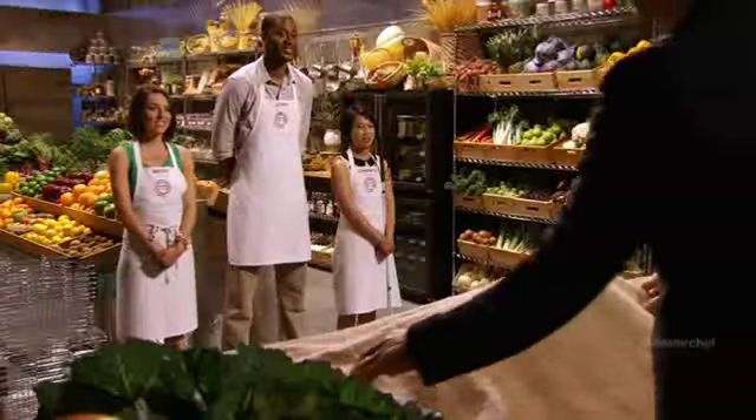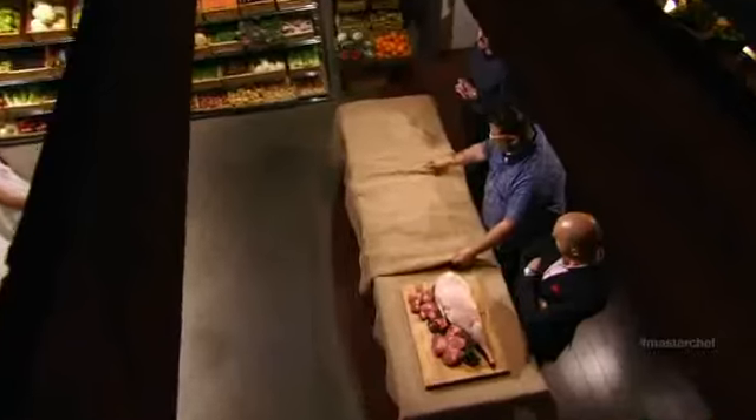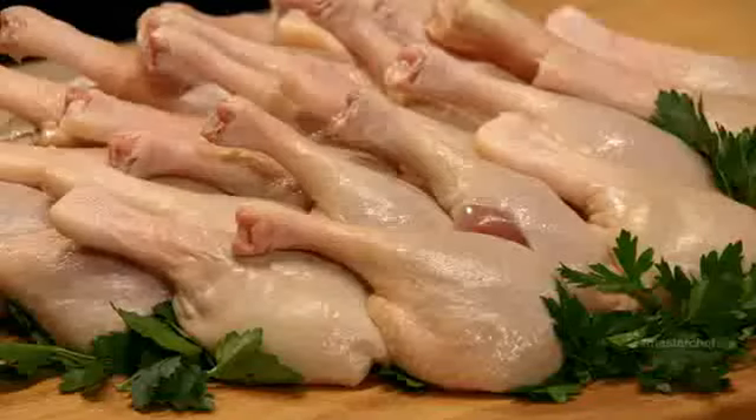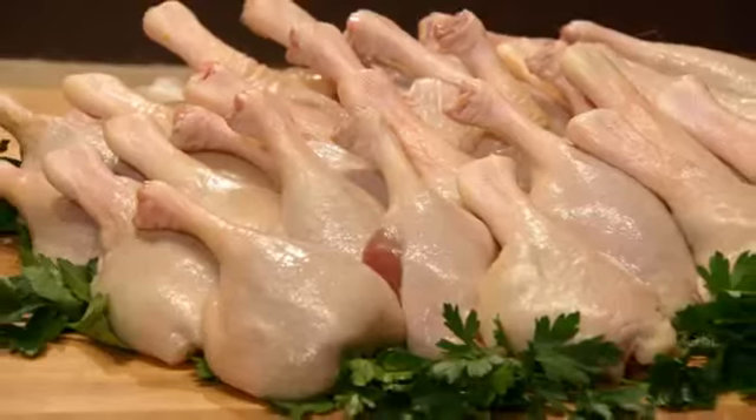The first legs are leg of lamb — a classic cut of meat, but difficult to cook. The next legs used to belong to chicken, used in every cuisine and culture around the world. And the third — a personal favorite of mine — hello, Kermit — frog's legs. Christine, what legs are you going for? Do I play to my strength or do I pick something that leaves someone else to get screwed on? I think I can do both. I'm going with the chicken legs.